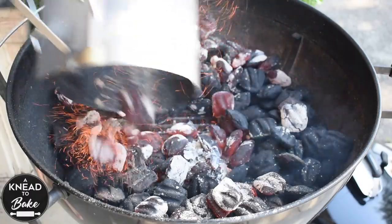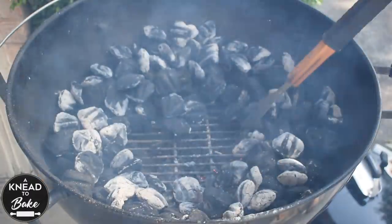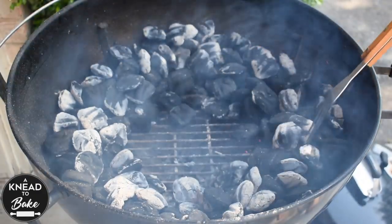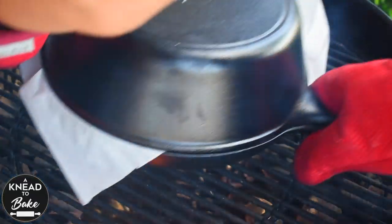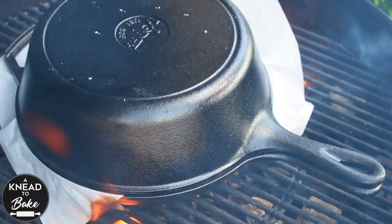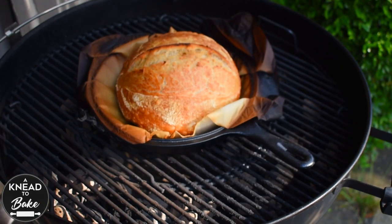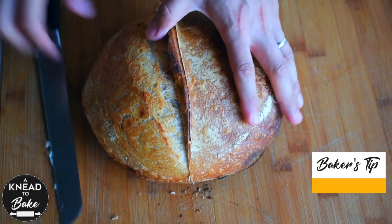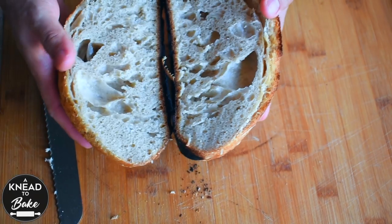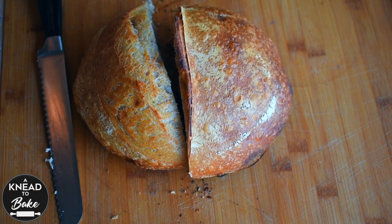The next day, I tried adding more charcoal to my grill to experiment with a higher temperature — you can see that I created a ring of charcoal. I got a good result too: my bread baked faster and it was easier to get a higher temperature. But the base of my bread was a little burnt, so be careful if you add more charcoal briquettes to your grill. I was able to still eat this bread, however I had to trim the base.